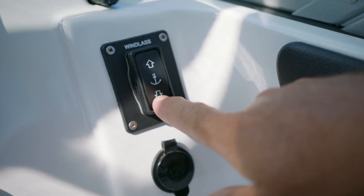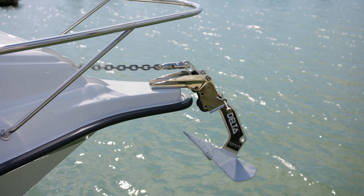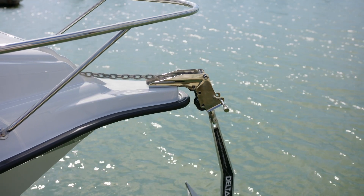Another great feature of the 545 is that through our design process it's allowed us to put an auto capstan on. This really takes the heat off your anchoring so you can just do it all from the helm.